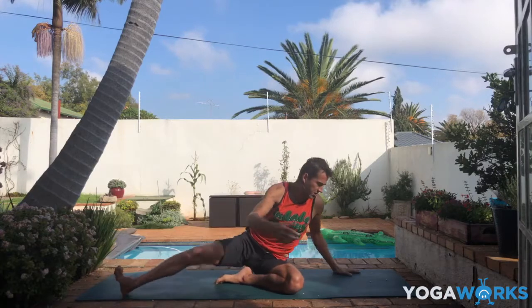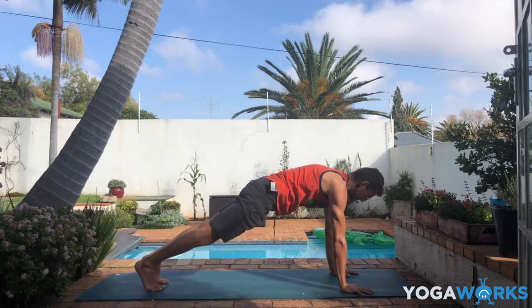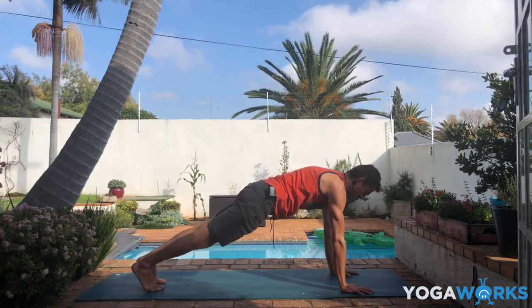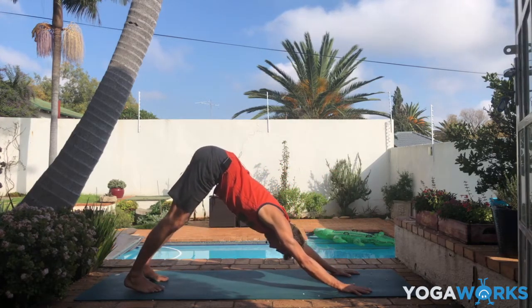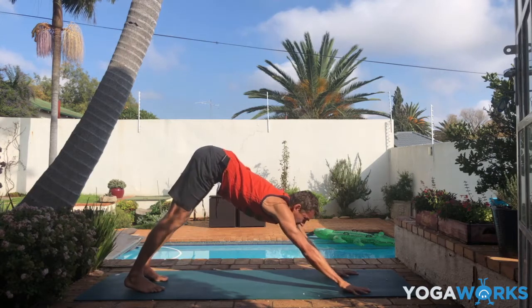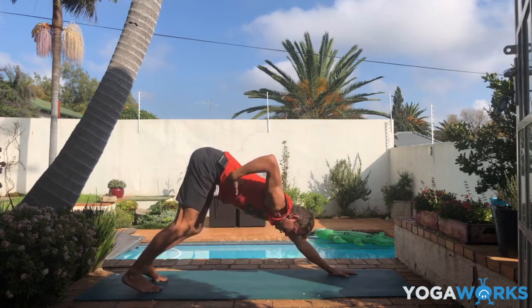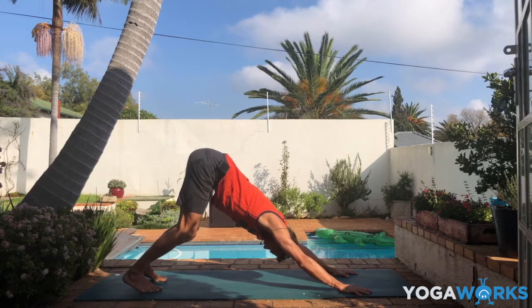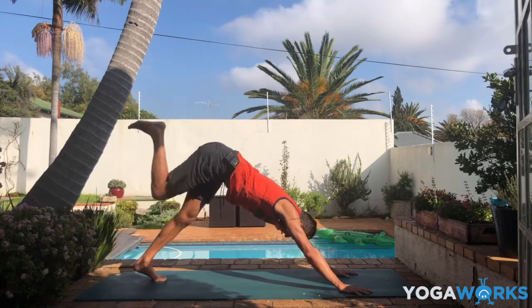Transition into plank pose. Take a moment here — this is a strengthening pose, never super easy. It always takes a good deal of effort and strength in the core, the legs, the arms. Just notice. Then push back to downward facing dog — lift your hips up and back. If it's a little bit hard to get a good length in the spine, just bend the knees a little bit so you can slide your hips up and back and really feel the length in the side body that we are cultivating today.